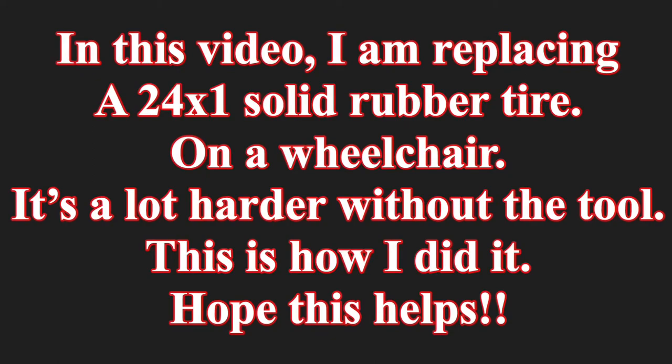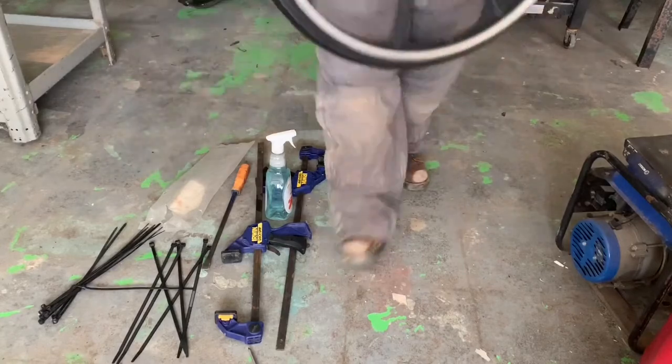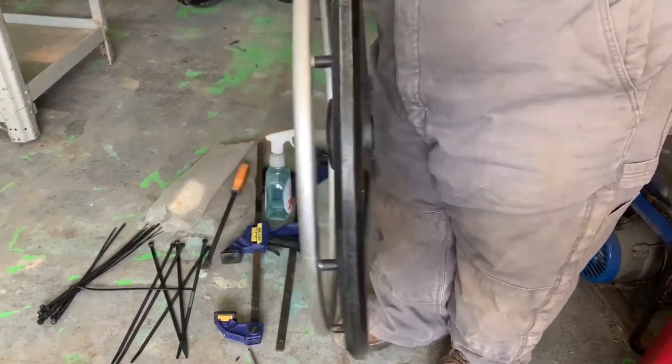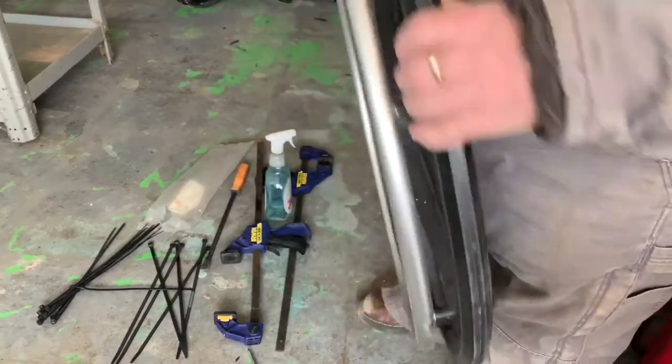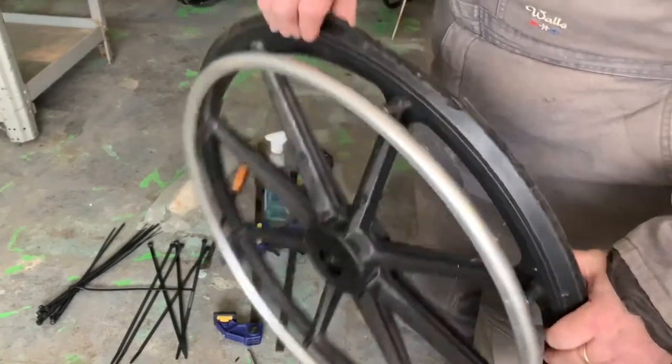Hello again, this is the back-end handyman here with a video on how to install a tire on a wheelchair. This is the tire we're working with — as you can see there are some cracks and there's a big old chunk of it missing right there.